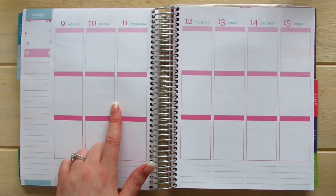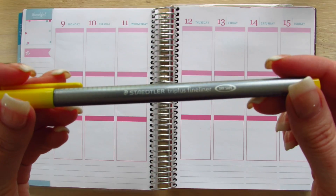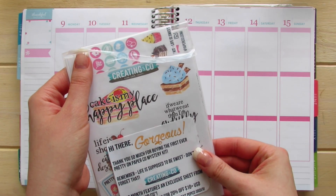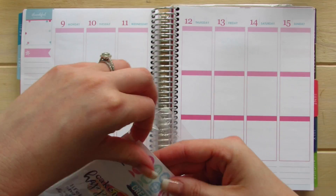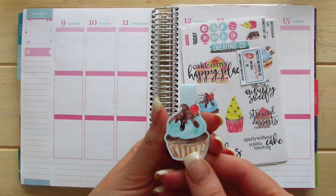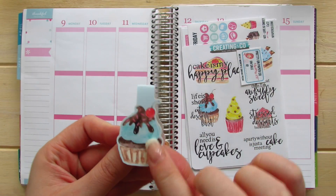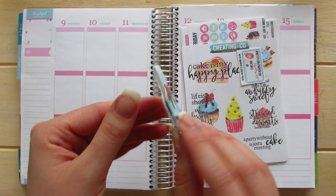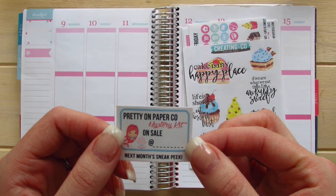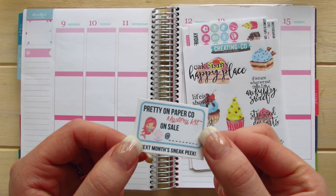The first thing that Pretty On Paper's mystery kit came with was a Staedtler Triple Plus Fineliner Pen — I love these pens. The mystery kit came in a sleeve. Inside we have some extra goodies. The first extra goodie is this adorable bookmark with a magnet closure. I love how it's double-sided. We have a Pretty On Paper Co. mystery kit on sale and it's got the most adorable little mermaid.